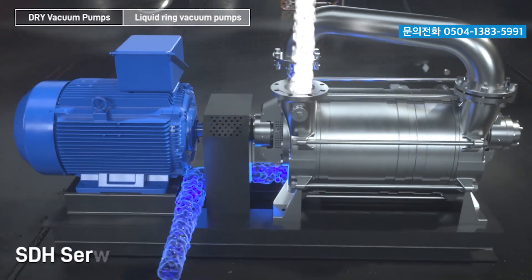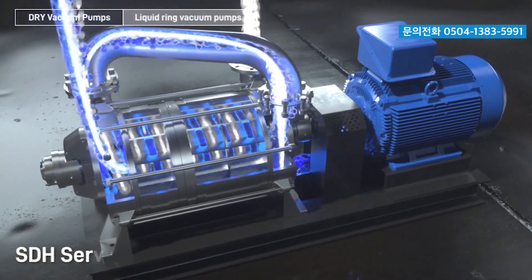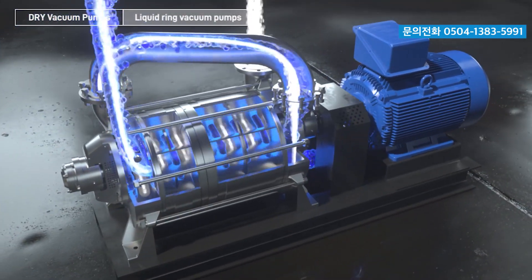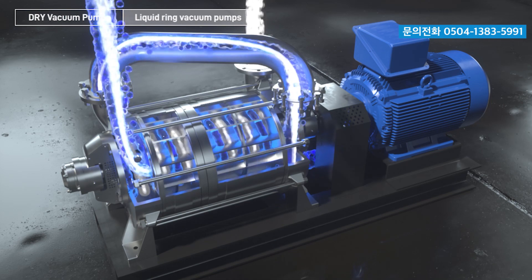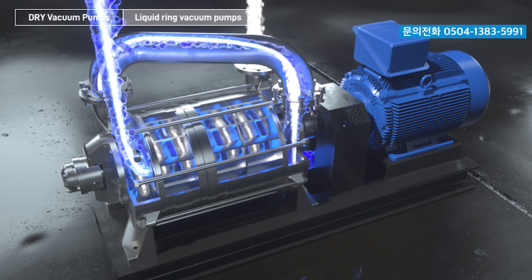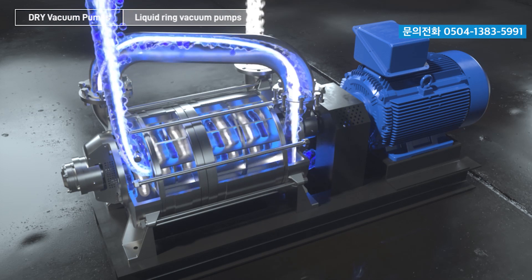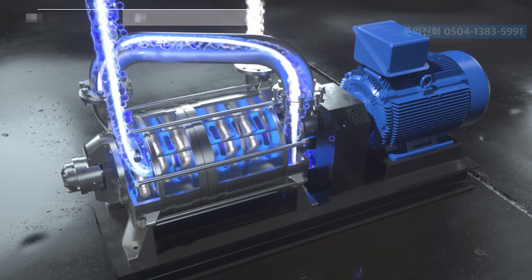SDH Series. Discharge connection, mechanical seals, suction connection, double row ball bearing for increased belt load. Impeller with reinforcing ring for greater strength. Centered anchored tie rods for easy disassembly and reassembly.